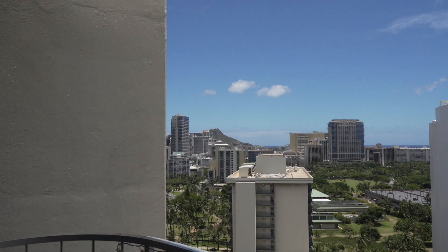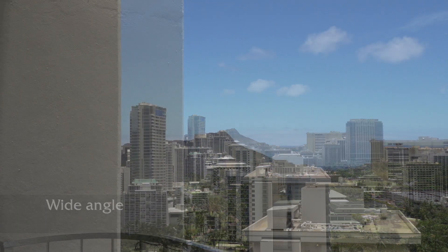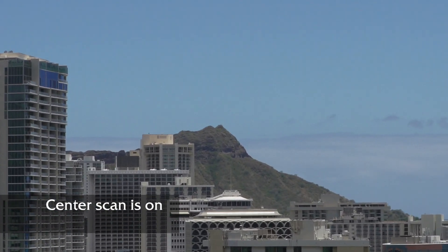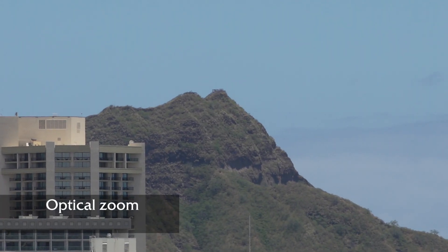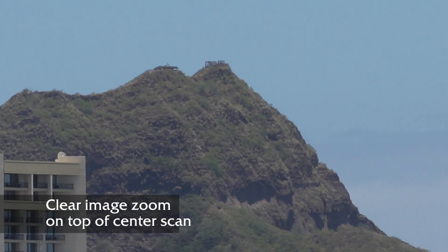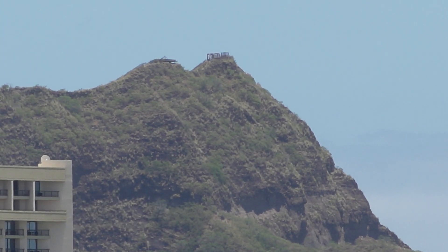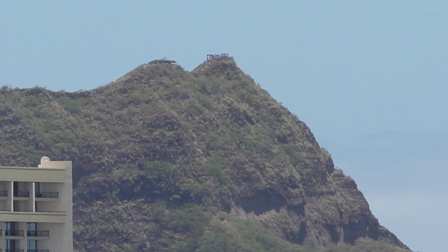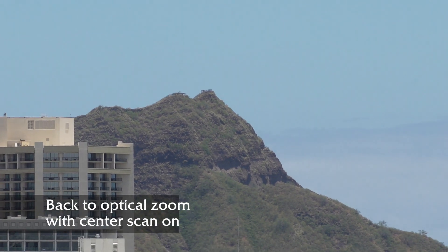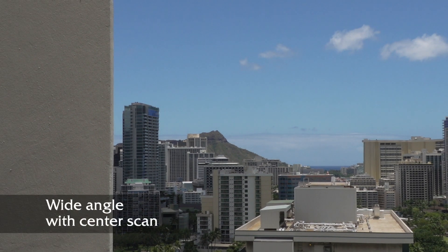My use of clear image zoom and center scan is out in the field. If I'm in a controlled setting with tripods I don't need the extra length on my lenses. But if I'm doing a news event on the street or a documentary where I can't use a tripod, or I can but don't have control over where I can put it, clear image zoom and center scan can come in handy to get me closer to the action when I can't get physically closer. If there's any loss of quality, I'll hope it's made up for by immediacy and newsworthiness.